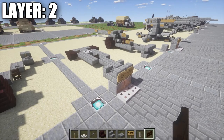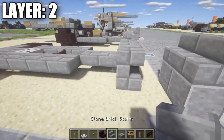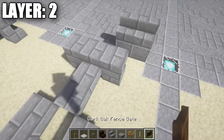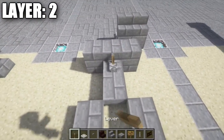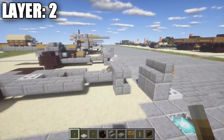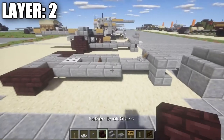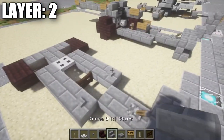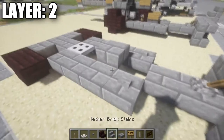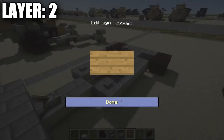Alright guys, moving on to layer 2. For layer 2, we're going to start off by placing down a row of three stone brick half slabs across the very front. We're then going to place down a lever on top of that stone brick top slab, facing toward the stone brick top slab. We then want to take a stone button and place it down on these two stone brick top slabs on both sides. On top of this dark oak fence gate, we're going to place down a stone brick half slab, then place down a sign on either side of the half slab.